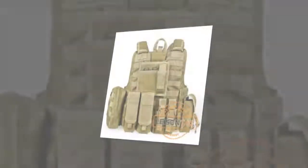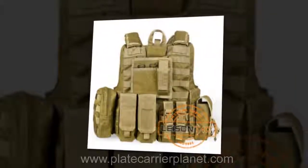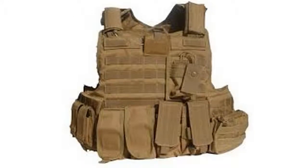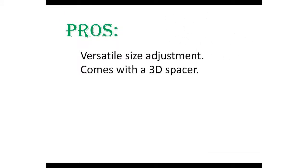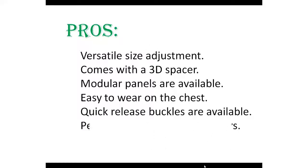Number four: Vavoy Akeda — best plate carrier for hunting. The Vavoy Akeda tactical vest has been on the market for a short period of time but has already impressed many people involved in self-defense, paintball games, or airsoft battles. Its ergonomic and lightweight design is a standout feature. Pros: versatile size adjustment, 3D spacer, modular panels available, easy to wear on the chest, quick release buckles available, and perfect for hunters and shooters.